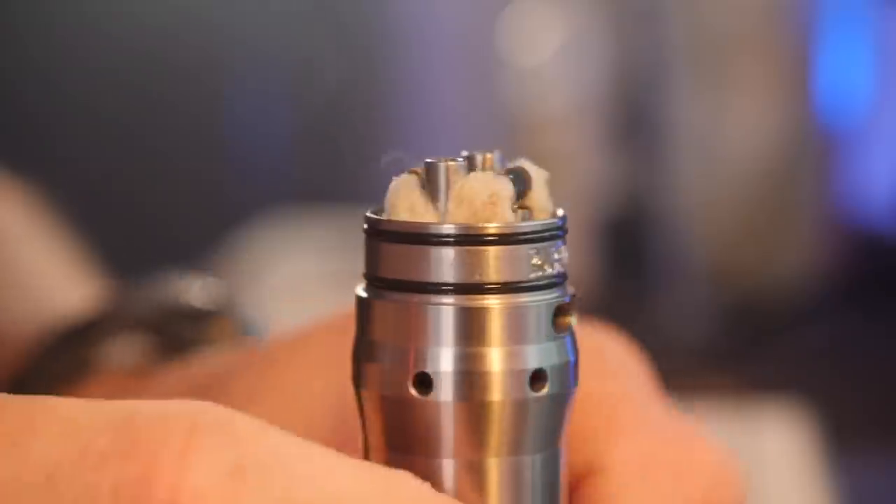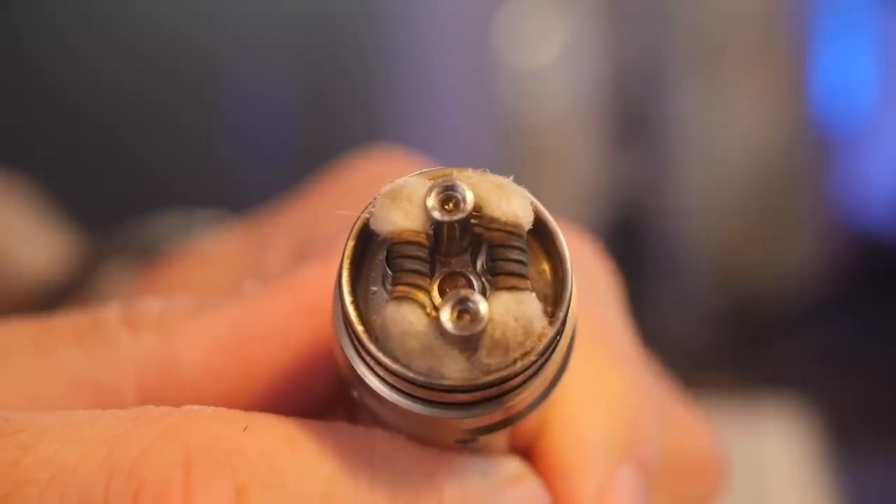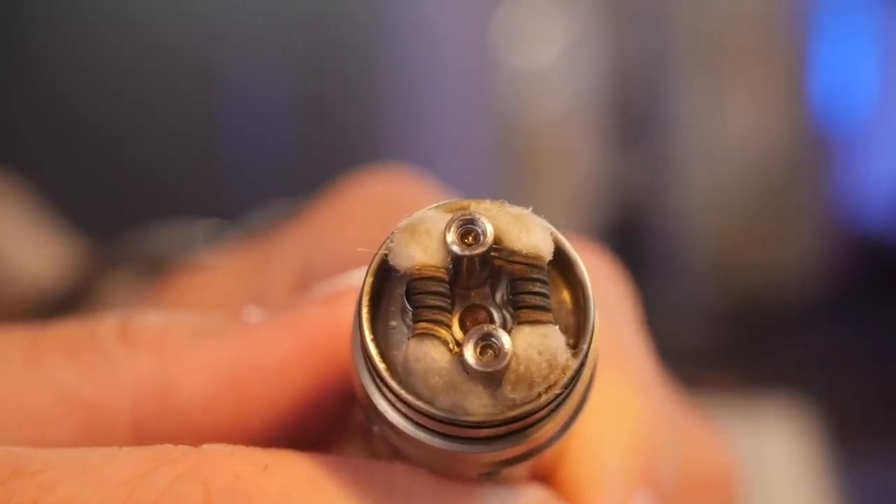It's much easier to demonstrate than it is to explain. I dripped liquid all over this cotton and these coils, and what I'm going to attempt to do now is just vape it dry. After roughly five real big, lung-y, cloud-chaser hits, we go down, pop this top cap off the Kennedy, and I want you to look at the wicks — they are very, very dry. Not a hundred percent dry, but quite dry.